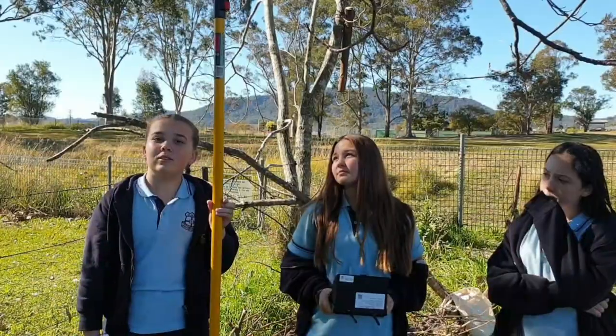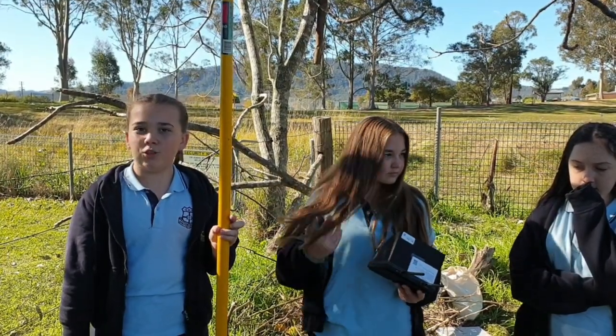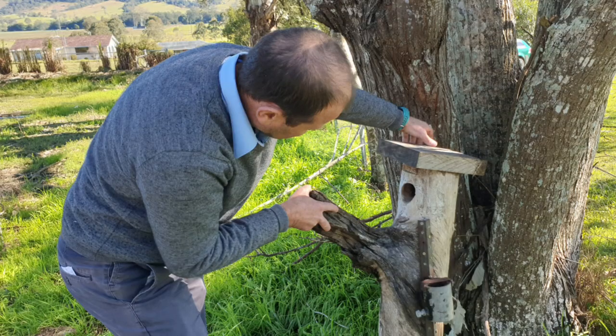Trees take a hundred years to hollow out and become really fragile, dropping limbs which is unsafe for the school, so they have to be cut down. Having hollow nesting boxes allows the birds to still live as they would in hollow trees.